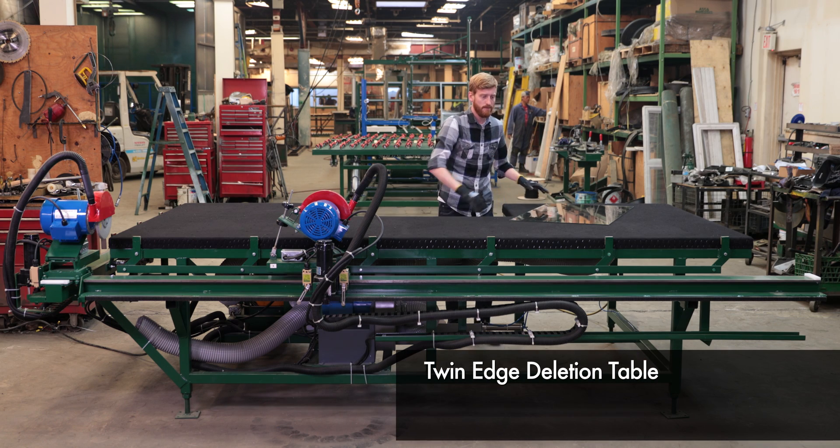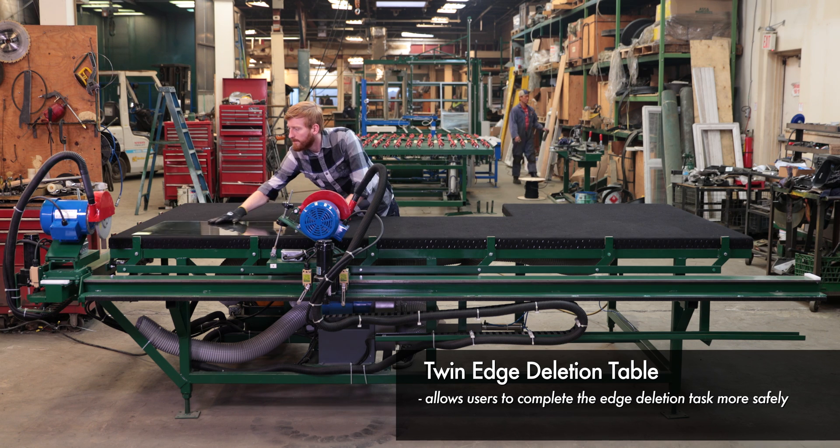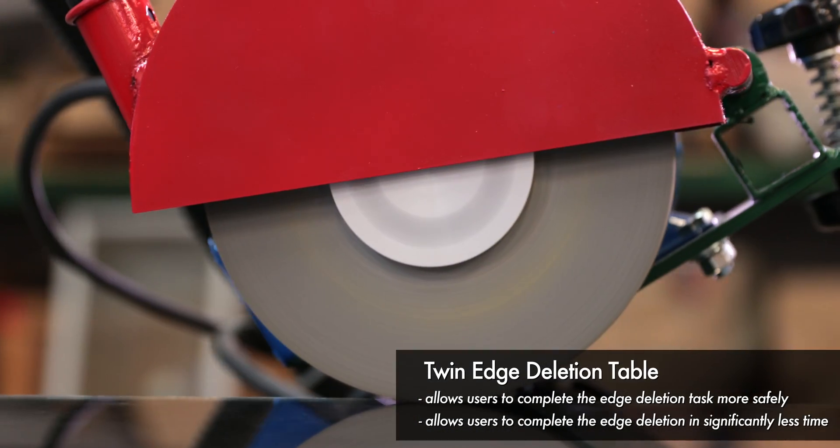Shown here is Wakefield Equipment's Twin Edge Deletion Table, which allows users to complete the edge deletion task more safely and in significantly less time than a handheld deleter or standard edge deletion table.